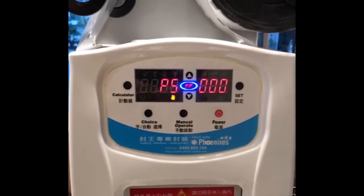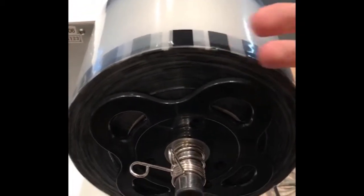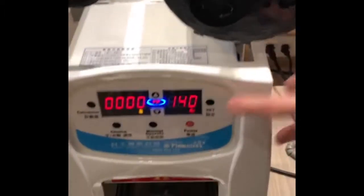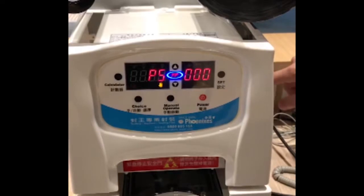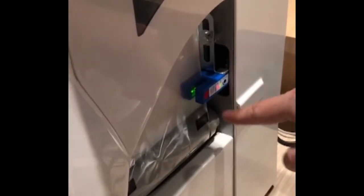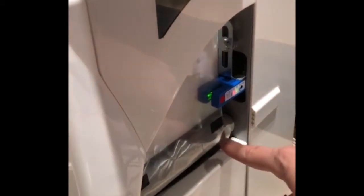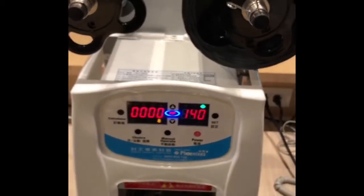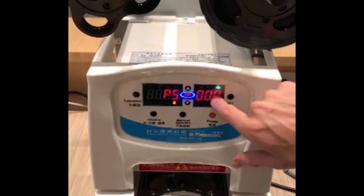To explain P5: normally the rolls come in two types — one with eye marks and the other totally transparent. When it comes with eye marks, we always set the machine to 0, 0, 0, which means the machine will always follow the sensor. Every time the sensor finds the eye mark it will go down and seal. If your film does not have the eye mark, you have to go to P5 and set a time.